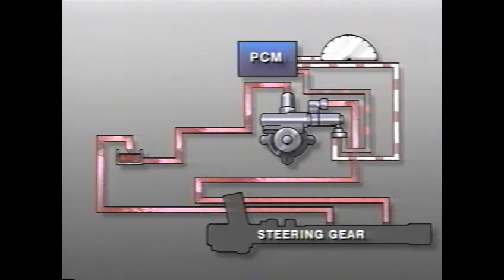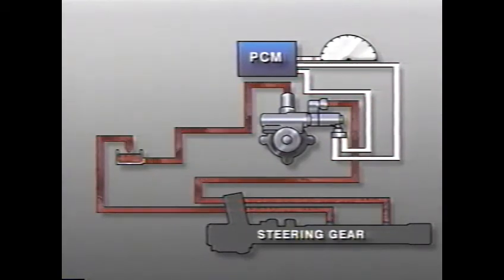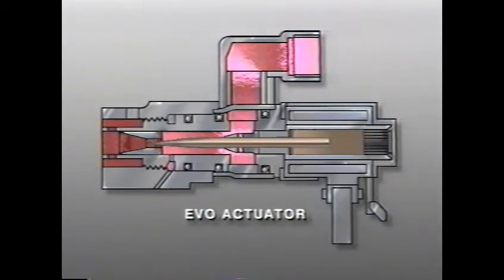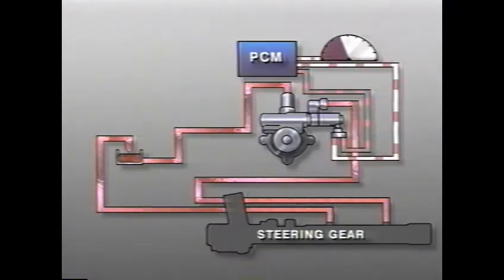During low speed maneuvers such as parallel parking when full power steering assist is needed, the PCM commands zero pulse width to the solenoid. Under this condition, the valve is completely open and allows maximum fluid flow. But as the vehicle speed increases and less steering assist is desired, the PCM sends pulse width modulated signals to the solenoid, which begins to close the valve, reducing fluid flow. The PCM continues to monitor EVO feedback and adjusts the pulse width signal based on vehicle inputs to obtain the necessary fluid flow.